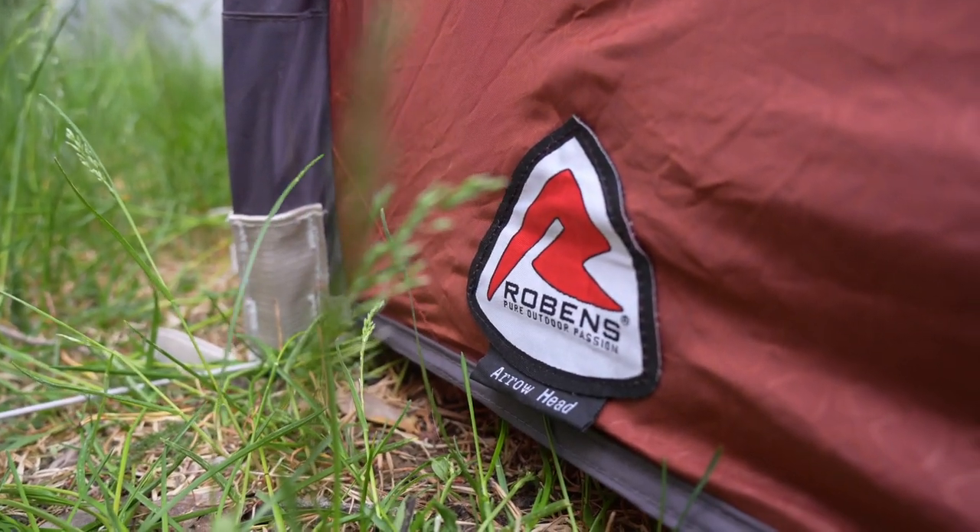Robens is a German company that produces outdoor gear. They produce a lot of tents in different models, and they also produce some nice, good-looking canvas tents.